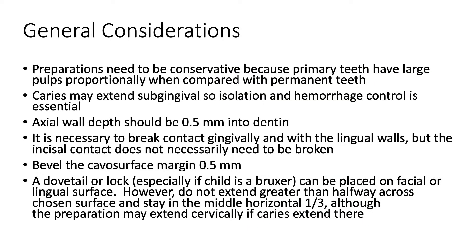The general considerations for this procedure include: preparations need to be conservative because primary teeth have large pulps proportionally when compared with permanent teeth. Caries may extend subgingival, so isolation and hemorrhage control is essential. The axial wall depth should be 0.5 millimeters into dentin. It is necessary to break contact gingivally and with lingual walls, but the incisal contact does not necessarily need to be broken.